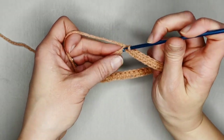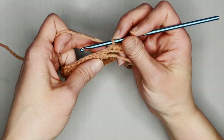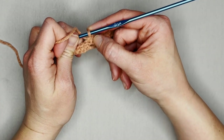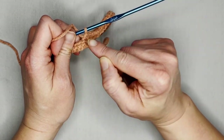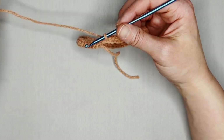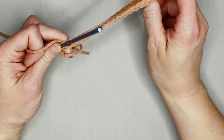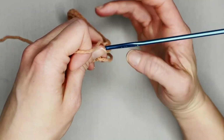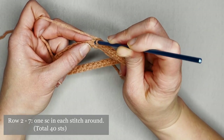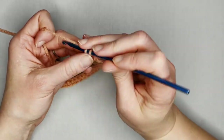Continue making one single crochet in each chain. If you want to use row markers, this would be a great opportunity — put a row marker in the top of the very last stitch so you know when you're making that transition. Make sure there aren't any twists before you dive into row two. For rows two through seven, make one single crochet in each stitch all the way around.